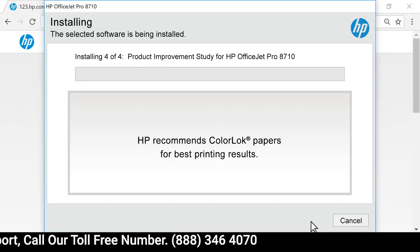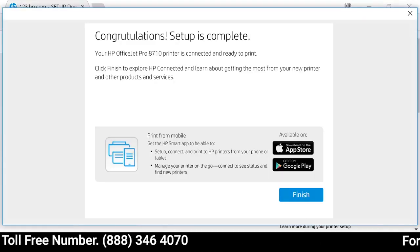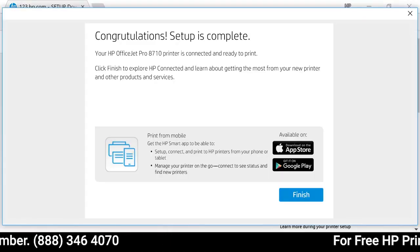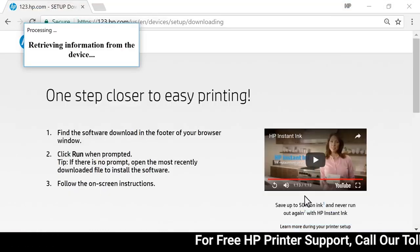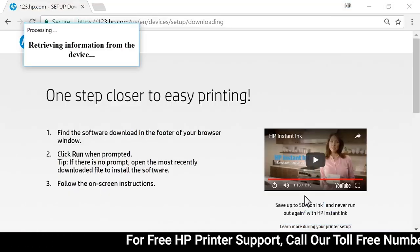Read and respond to the remaining screens to set personal preferences and information. With the setup complete, select Finish. HP Printer Assistant launches automatically.